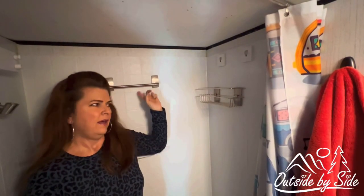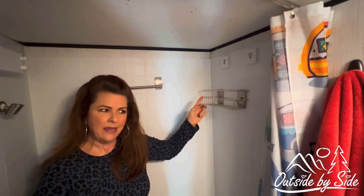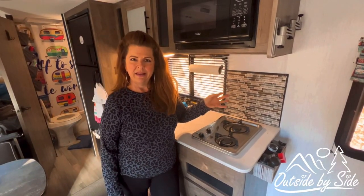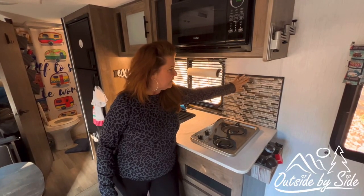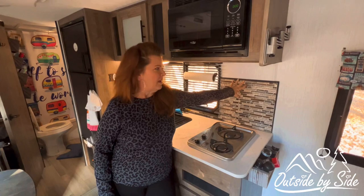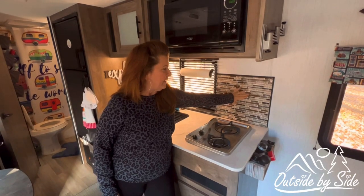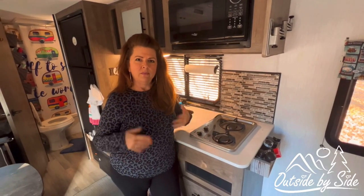Last but not least, we purchased the command shelf and the washcloth holder — very inexpensive ways to store our body wash and shampoo. Because they're command, you can just hook them on, but David secured them with screws so they don't fall off. We also wanted to show you the backsplash — ours came with a very plain one, so we found these tiles on Amazon. They keep coming off because of the heat, and we haven't figured out a 100% method to keep them on, but right now they're working for us.